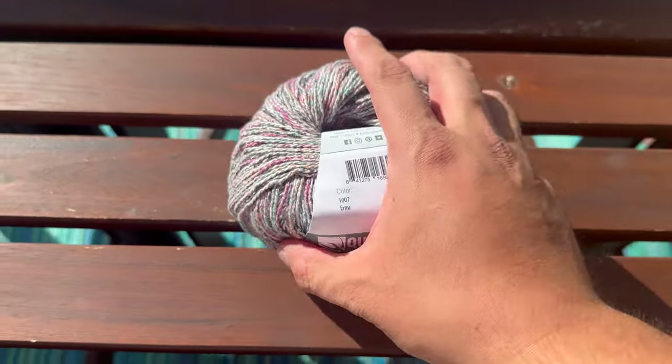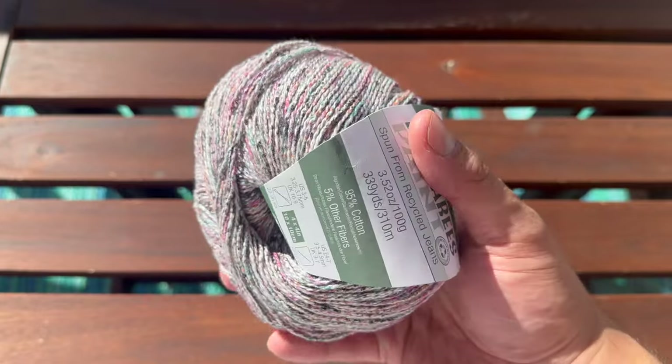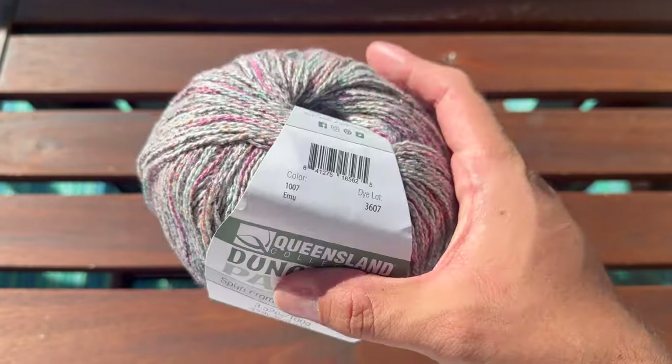Five-ply, also known as sport weight, is the most versatile yarn weight in my opinion. It's a little bit weightier than four-ply so it makes it quicker to knit, but it isn't as thick as eight-ply so it can work up more intricately. Our top selling five-ply is Dungarees, paint spun from recycled jeans. This is a favourite yarn for creating stunning summer tops like the one I'm wearing right now.